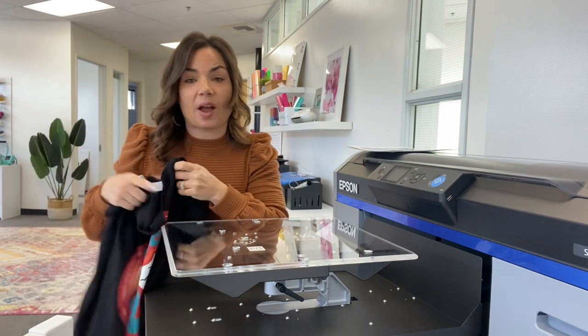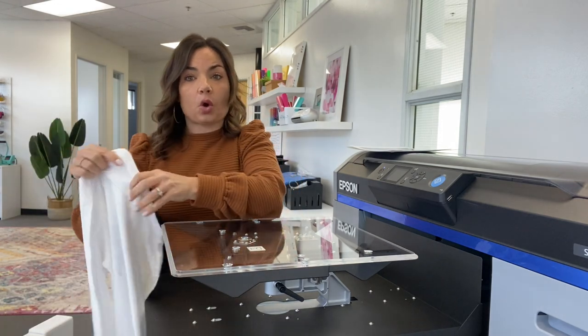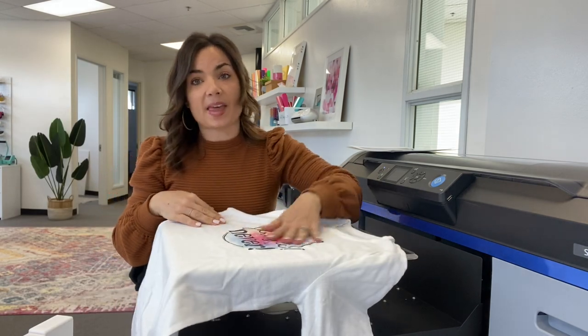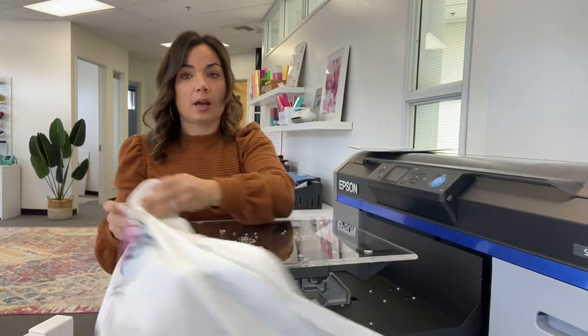White shirts don't require white ink, so those shirts do not need to be pre-treated and you can print directly on them. They have no feel, so if you're looking for something that feels like sublimation, this is a really good option. This is a 100% cotton shirt printed directly.